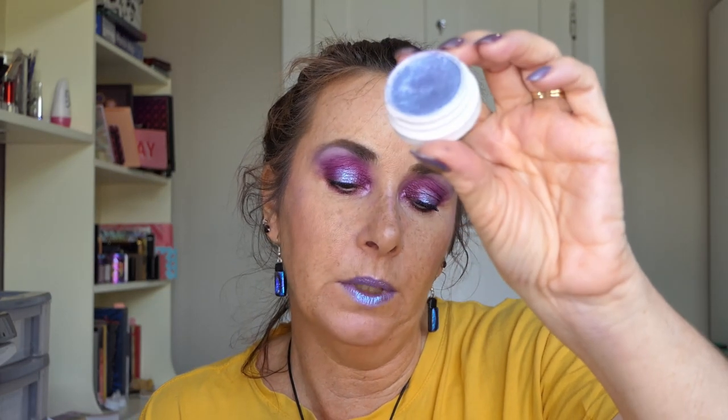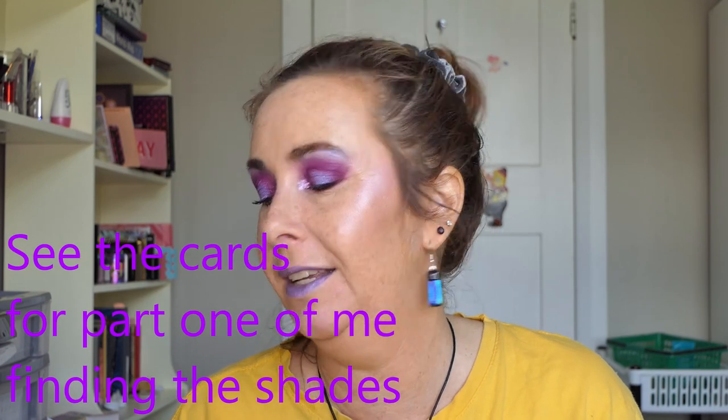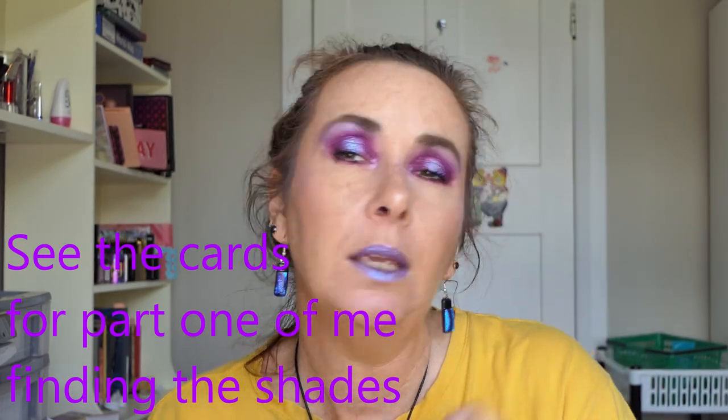Hi there, Laura here. Today I'm going to try duping the Lilac You A Lot palette because I really like the look of it. I don't have these colours in my collection because a lot of the shimmers were geochromes and I don't have hardly any geochromes. But then I was playing with my Super Shock Shadow from Colourpop in Ream, layering it over pinks, and I was getting some really pretty lavender shades, so I thought maybe I could do it.